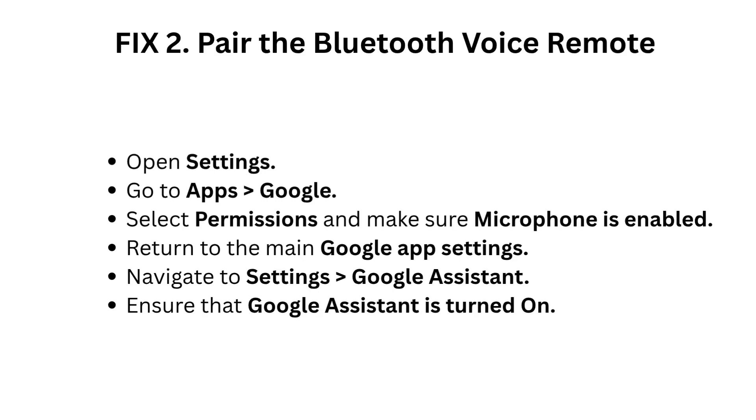Fix 2: Pair the Bluetooth voice remote. Open Settings, go to Apps, then Google. Select Permissions and make sure Microphone is enabled. Return to the main Google app settings, navigate to Settings, then Google Assistant, and ensure that Google Assistant is turned on.